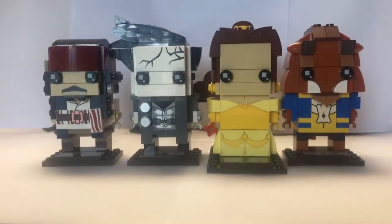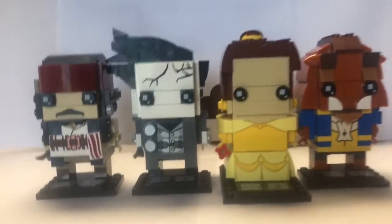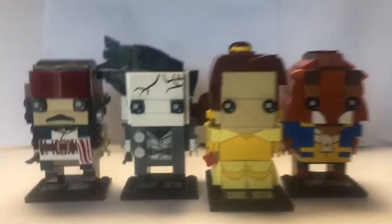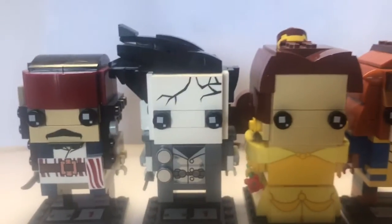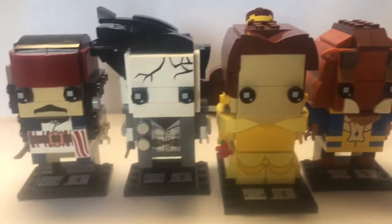Hello, Jack Bricks here, and today I am looking at four more of the LEGO Brickheads. I know my camera is so wobbly — it's because I forgot my tripod at home. As you can see I have it on my portable studio, so yeah, let's get right into this.